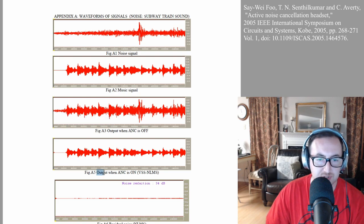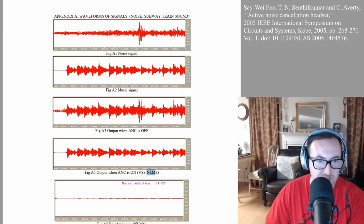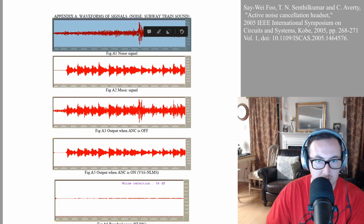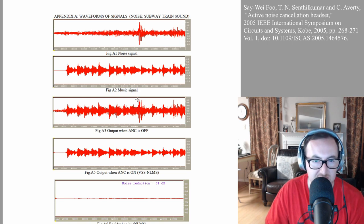Now you can see using their algorithm — the variable step normalized least mean square — that's just the algorithm they decided to use. You can see what it actually does: if A3 is what's getting fed in, this figure A5 shows the noise gets chopped out throughout everything. Even right here there's this big spike — you mix it with the normal music, there's another huge spike — and you can see right here it's basically gone, cut out.